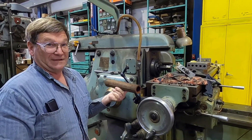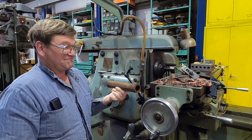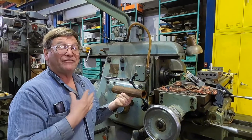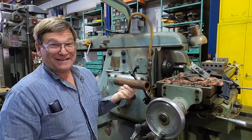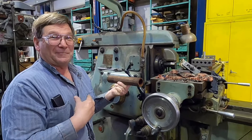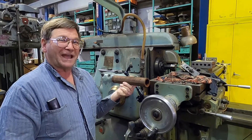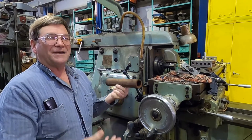We fail ourselves when we start thinking that everything's going to be perfect. It needs to be good — as good as makes sense for what we're doing. You'll never get it perfect. The only thing you can have perfect is a perfect in your mind. Two pieces of steel are never perfectly the same; one has an extra atom or two. Even if they have exactly the same number of atoms, they're not the same atoms — the spin of the electrons is slightly different.